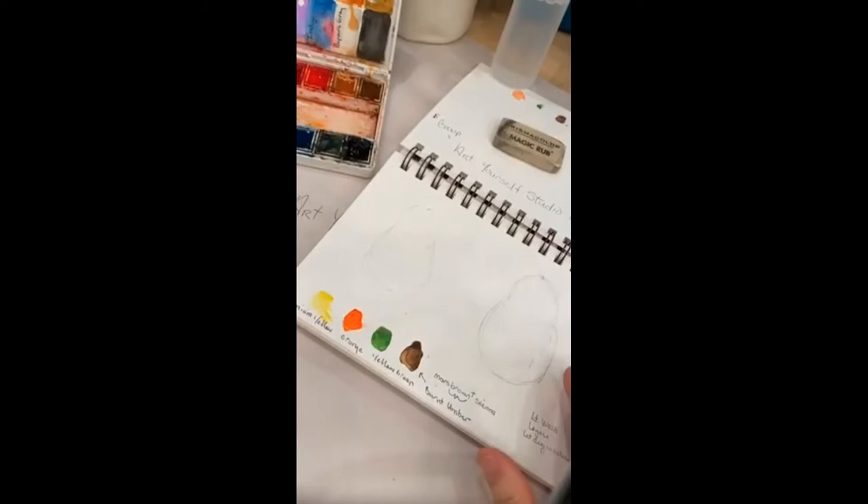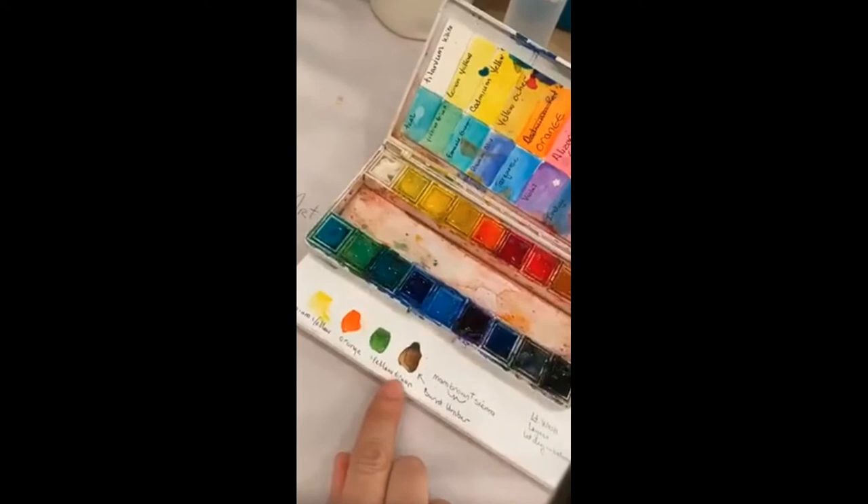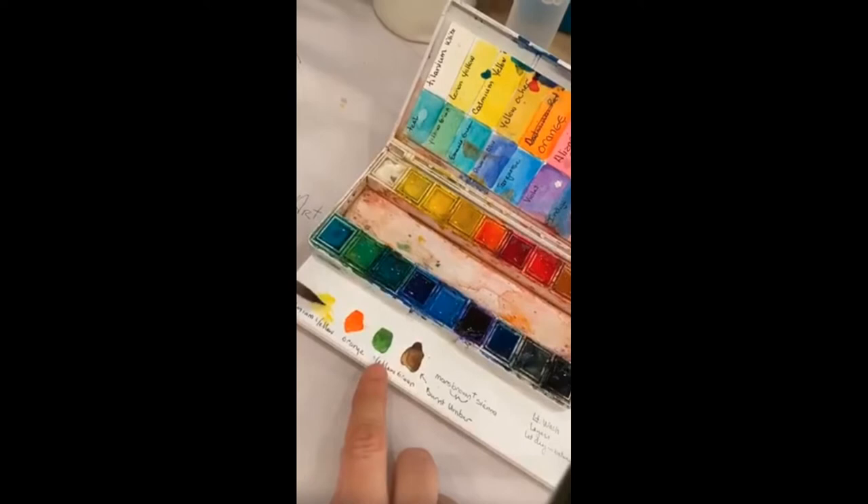Today we're going to draw a pear. The colors I'd like to use — I like to make a little chart down on the bottom when doing these fun things. You might want to do it too, because when you go back to look at your work or want to paint again, you can say 'what colors did I use?' It's always good to have a little key. So cadmium yellow — there are two yellows in my tub; the cadmium is a little warm yellow.